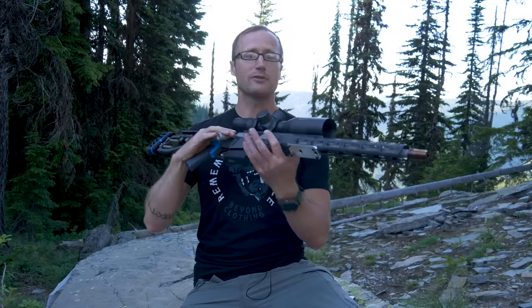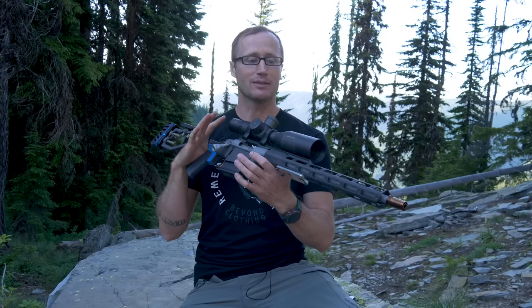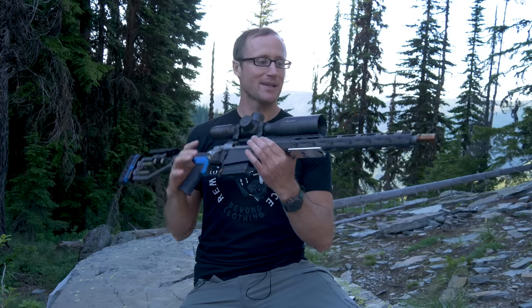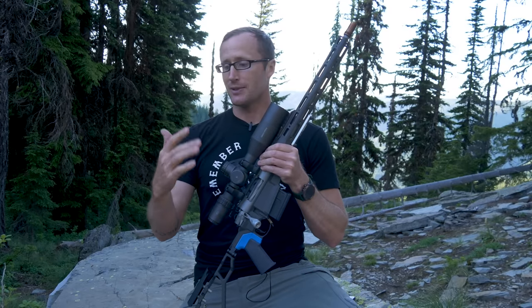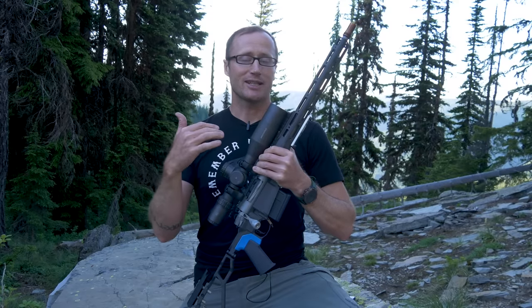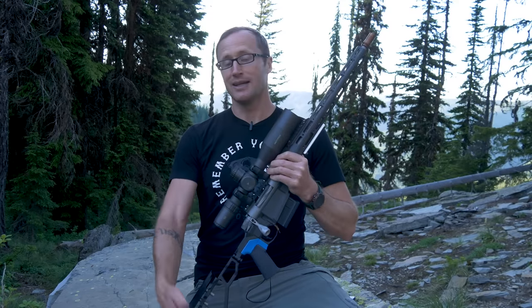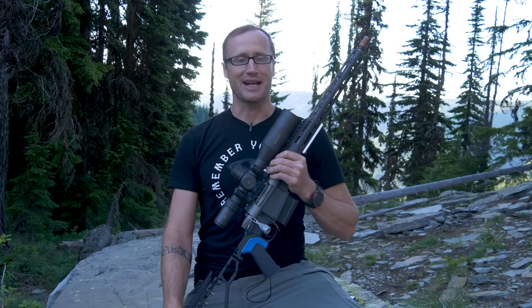And that right there ended the first full day's work that went into building Rifle 301. At that point it was late, we were both tired, and it was time to take a break. Be sure to join me as we continue the story of Rifle 301 next time, where we start to get into honestly the crux of this entire thing. As always, thanks for joining us at kitbadger.com — look forward to seeing you next time.